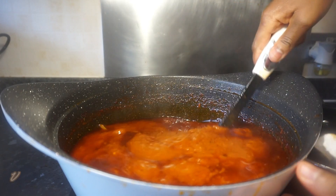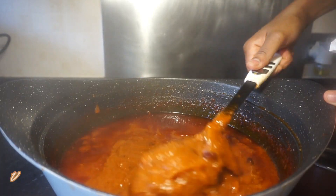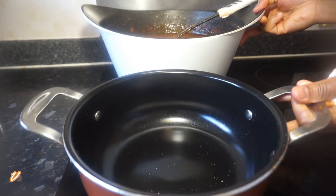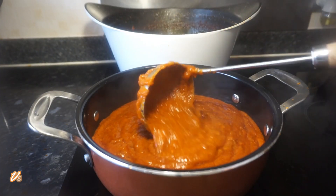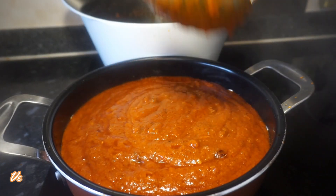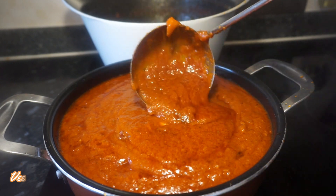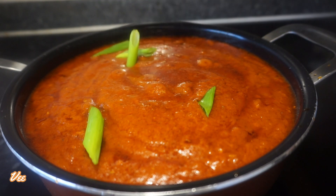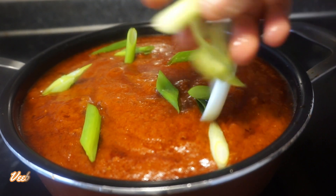Hello lovely people, welcome back to my channel! I hope you're all doing great — greetings to you all, and thank you for stopping by. Today on our menu we have jollof rice base stew. I'm going to show you how I make my jollof rice base stew, and this recipe is not common — it's just my own recipe, guys, and it's so lovely. Sit back and relax, and let's get to the kitchen and get started.